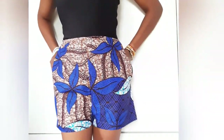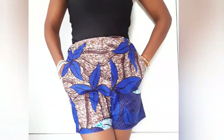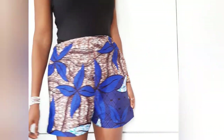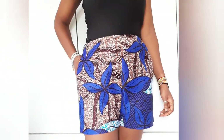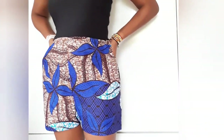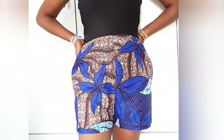Hi guys, welcome and welcome back to my channel. I am Grace, and in today's video I'll be showing how to make these really simple, cute high-waisted shorts with pockets and an elasticated waistband. If this is something you're interested in, please stay and watch — without further ado, let's jump right into the video.